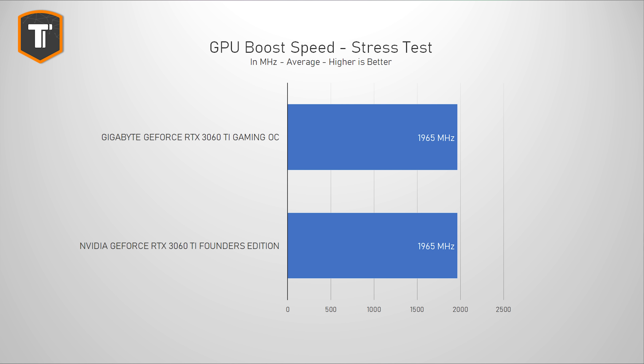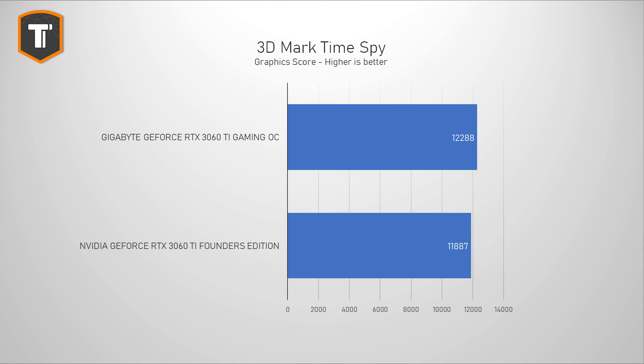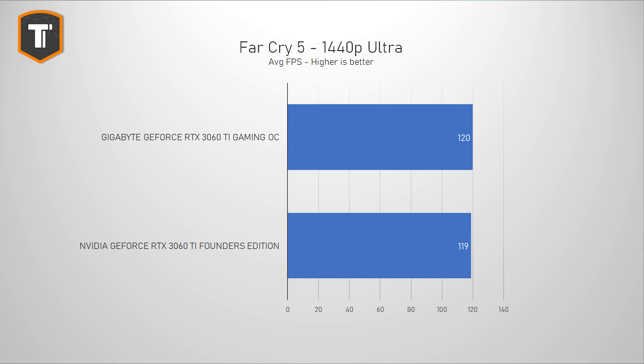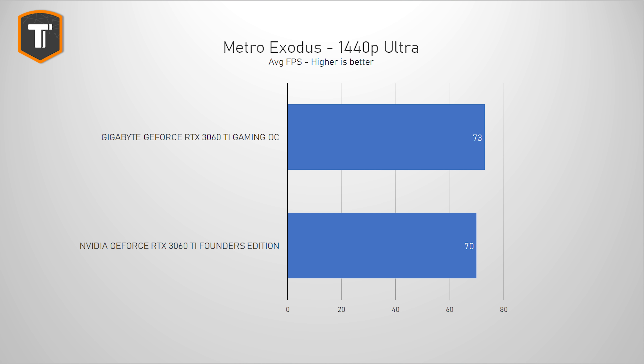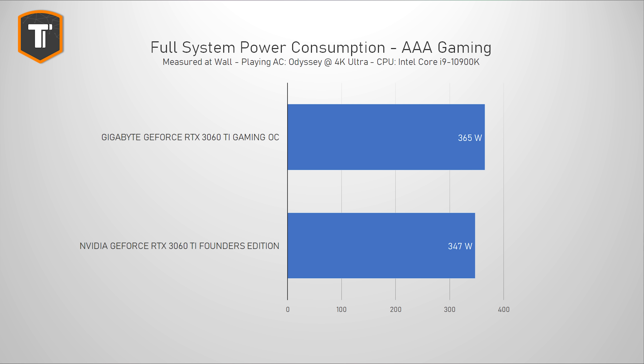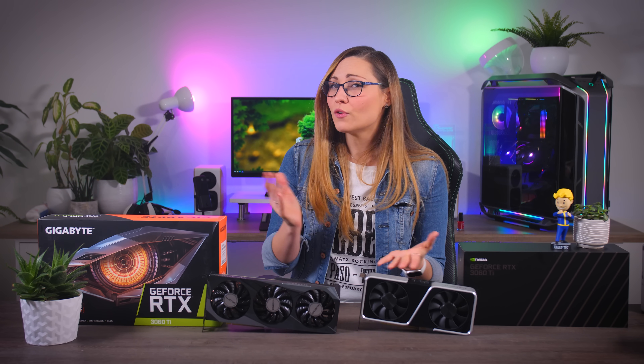Comparing the two 3060 Ti cards: in a GPU stress test, both showed pretty similar clock speeds, just shy of 2 GHz. In 3DMark and a couple of games, the Gigabyte takes a small lead of between one and four percent, most likely because of its slightly higher power target. In-game, the complete system with the Gigabyte card uses around 365 watts — that's with a power-hungry Intel Core i9. So if you're buying a new power supply, a good quality 550-watt unit should be fine for most systems, or consider 650W if you want to play it safe or overclock.